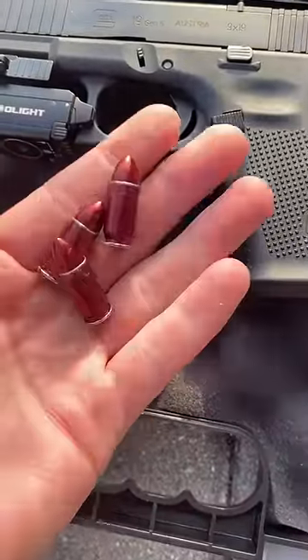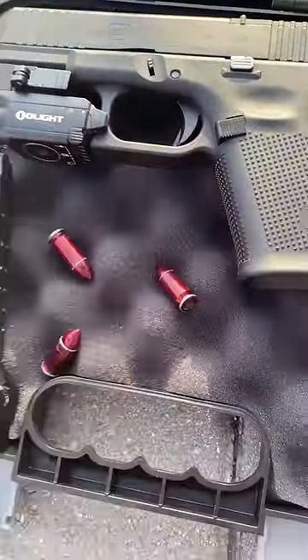Again, these are not ammunition. They don't do anything. They are just used as a replacement — as a fake bullet.